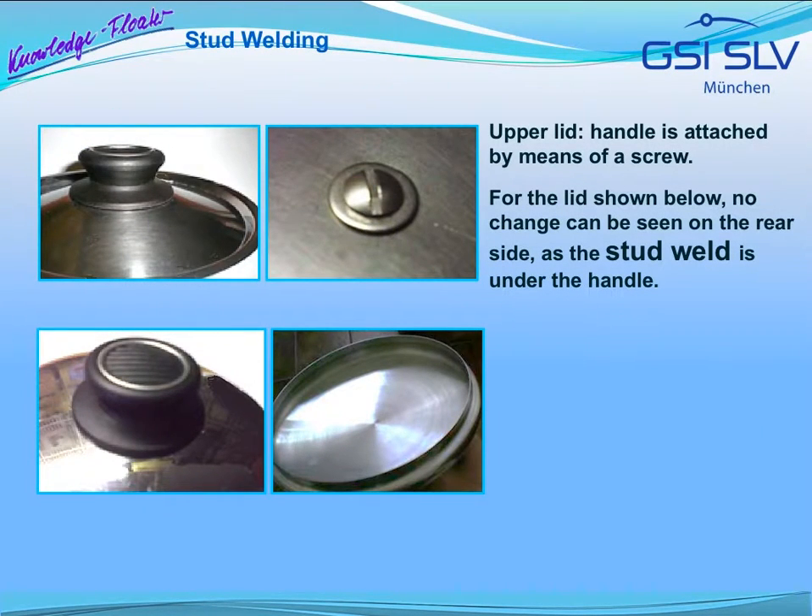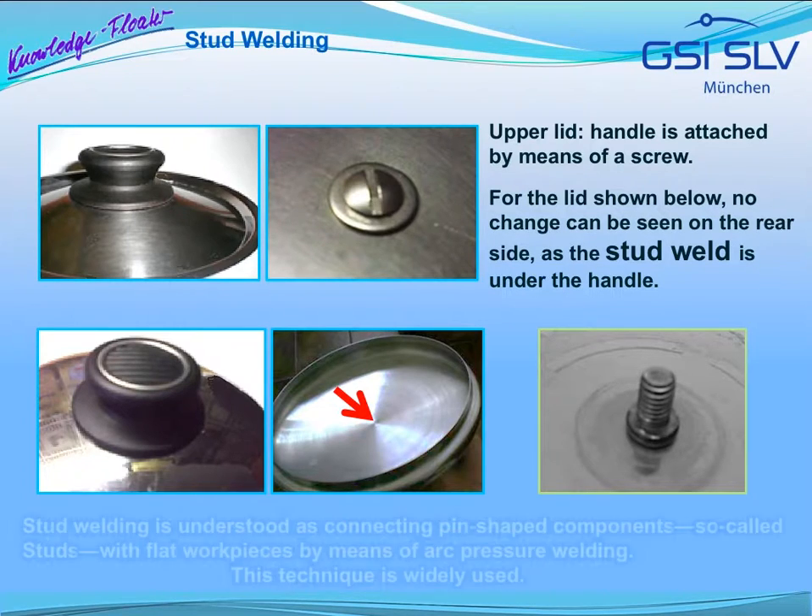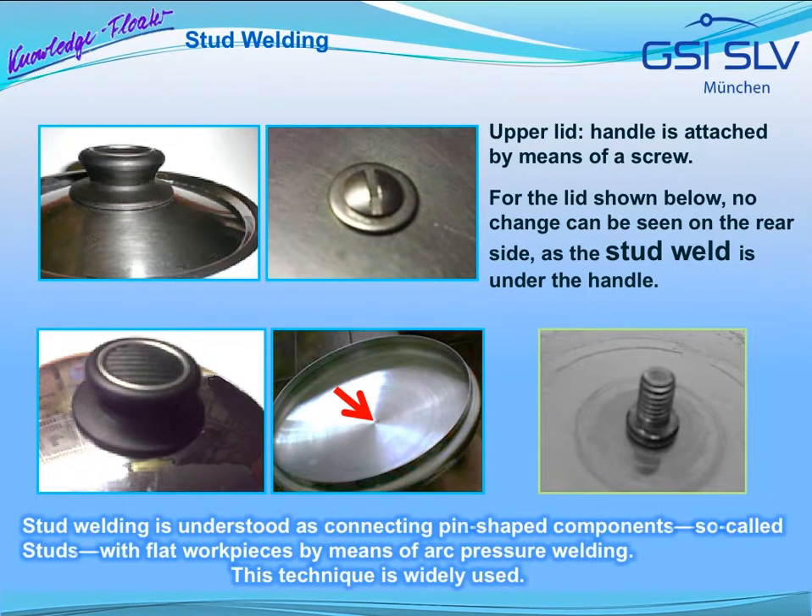For the lid in the two upper pictures, the handle is attached to the sheet using a slotted screw. For the lid in the lower pictures, no change can be seen on the rear side, as the stud weld is below the handle. Stud welding is understood as connecting pin-shaped components, so-called studs, with flat workpieces by means of arc pressure welding. This technique is very widely used.